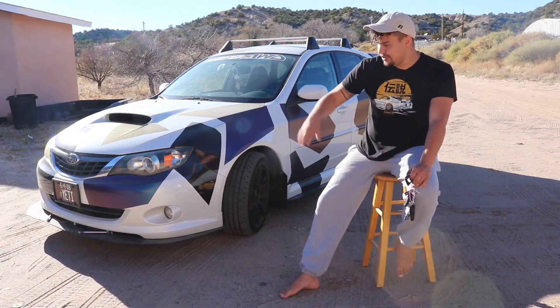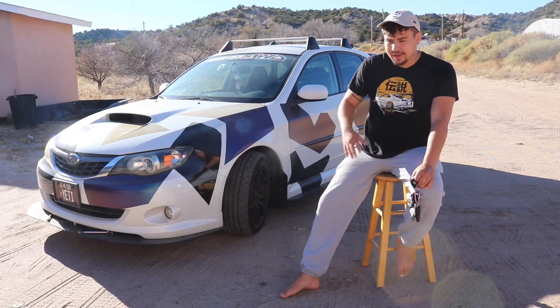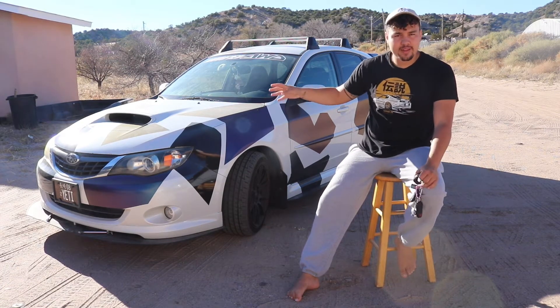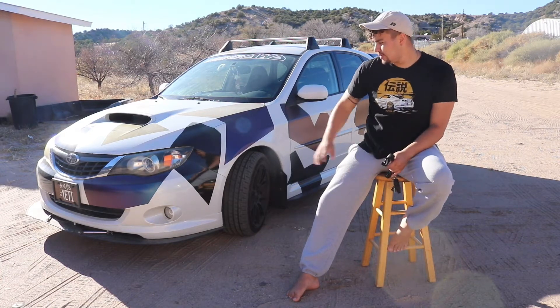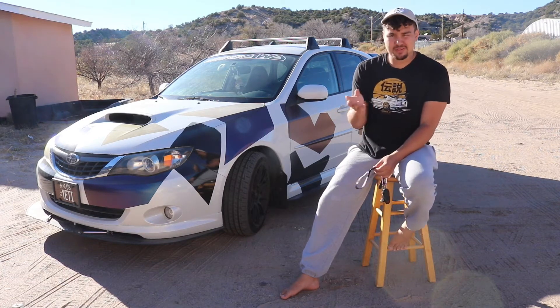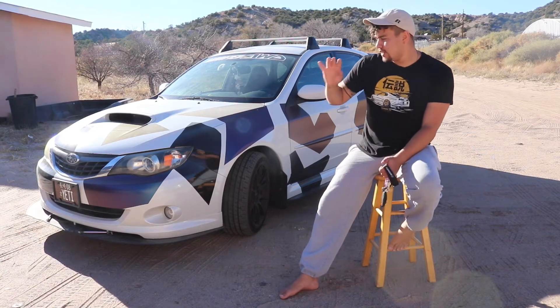To start off, as you can see this car is wrapped currently. We have two different colors: this black embossed and then the Avery Russian Riptide satin color. It's super super nice — it's like this weird blue emerald color that transfers over to like an orangey gold and purple depending on the lighting. So that is super cool.